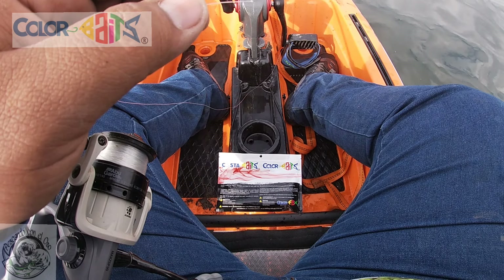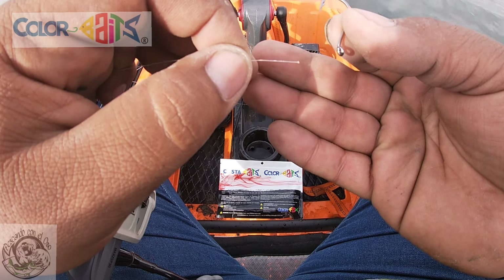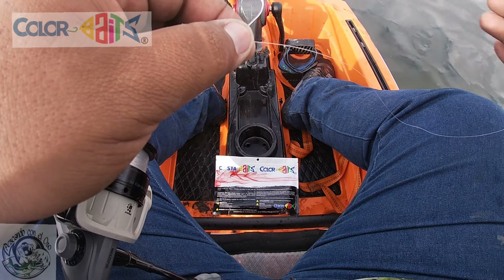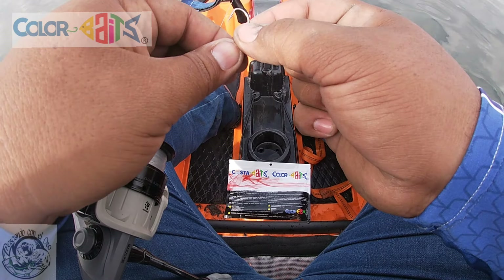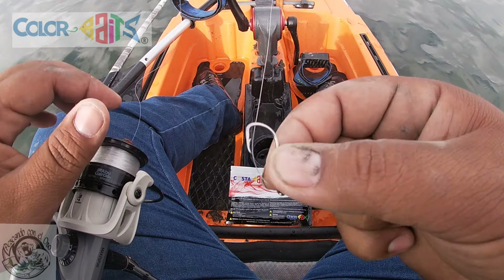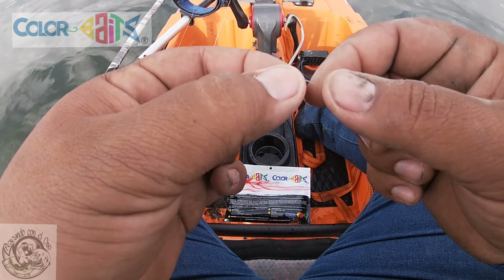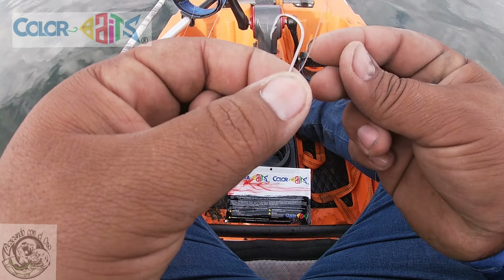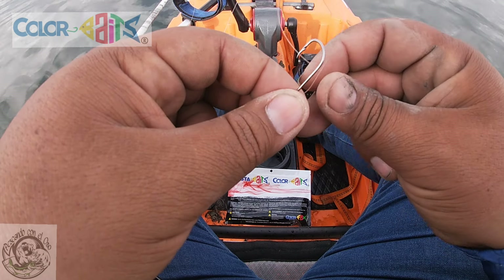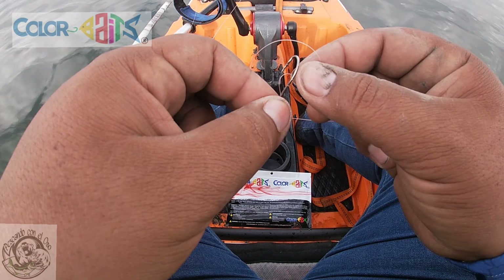El primer arreglo que vamos a hacer va a ser un drop shot. Este es el anzuelo que vamos a utilizar. La manera de atarlo es la siguiente: lo ingresas por el ojillo, recorres un aproximado de 30 a 40 centímetros de línea. Van a meter el anzuelo en dirección hacia su línea, hacen una pequeña vueltita, una pequeña curvita aquí por la parte de atrás del anzuelo.